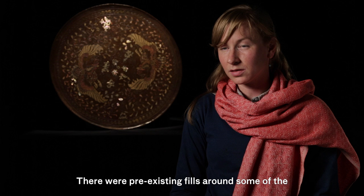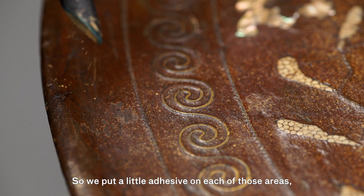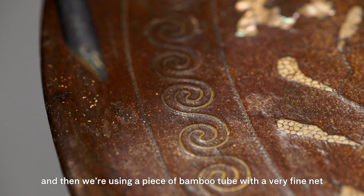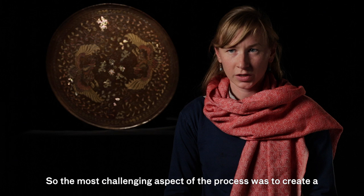There were pre-existing fills around some of the top surface of the round table, but they were lacking the small golden flakes that the rest of the surface has. So we put a little adhesive on each of those areas, and then used a piece of bamboo tube with a very fine net over the end to disperse very fine golden mica powder onto the adhesive to make a match with the original.